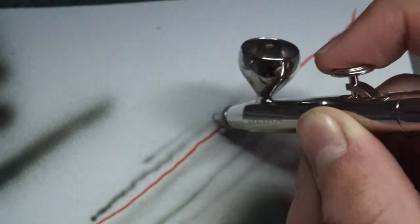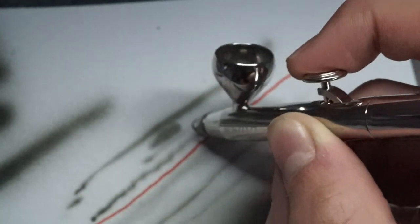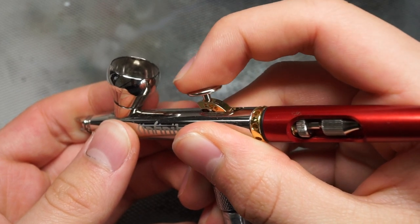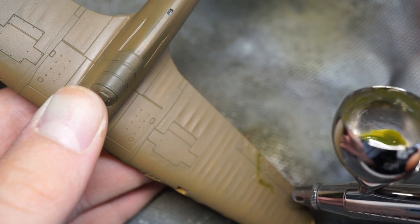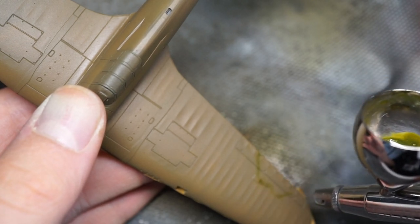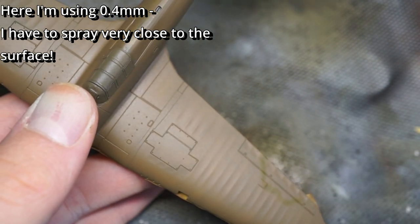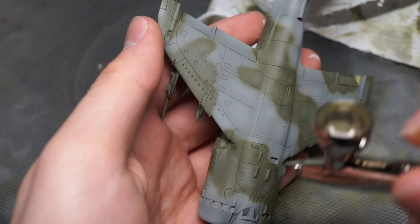Before spraying directly onto your model, practice — either on a paper towel, or ideally a model that you don't really care about messing up. I use an old Spitfire, for example, which has been designated as the experimentation model. Get a feel for your trigger, deciding how far back you need to pull it to get the best result. Spray from a distance of about 5cm, though this could be even closer depending on how big your nozzle is and how confident you feel with your movement. Make sure you don't stay in one position for too long, as this would most likely cause spidering.